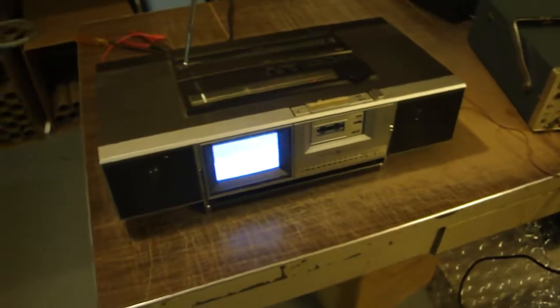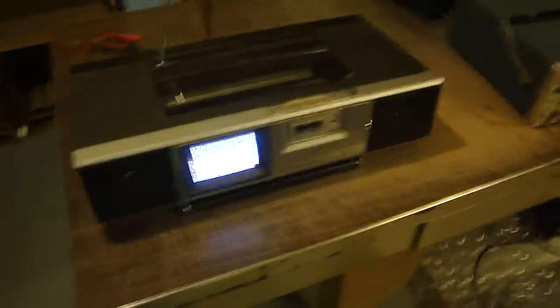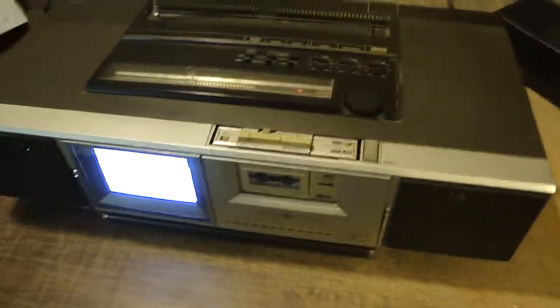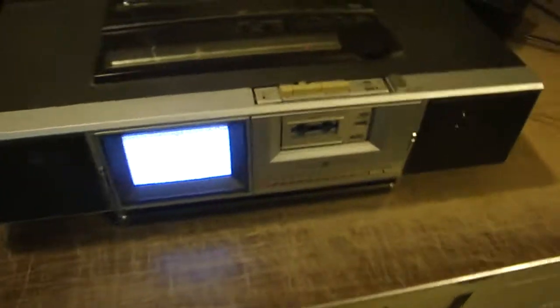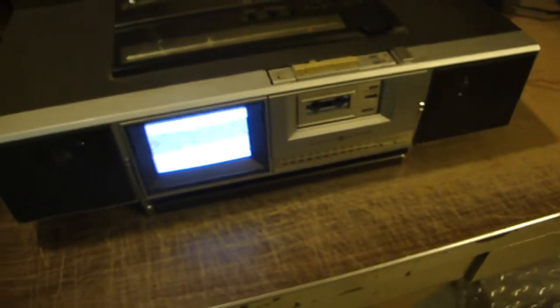That is the GE Roadshow Entertainment System. Almost forgot to show you this — this is the power supply for the thing. I'll give you an idea of how big it is. It's very functional. The unit also runs on batteries — I think it takes 12 D-cells or something like that. Portable? I guess. But it does sound good, it does play good. It's 30-something years old — I guess that qualifies as antique.